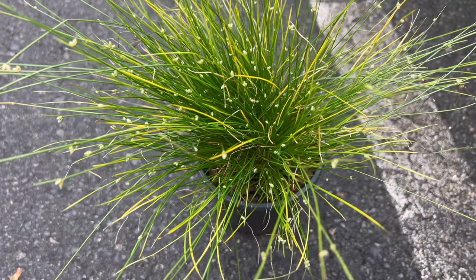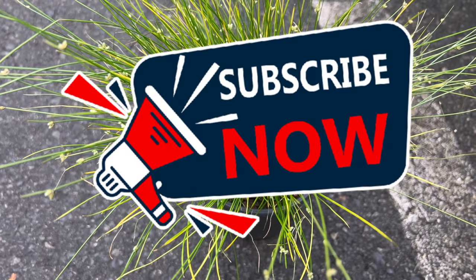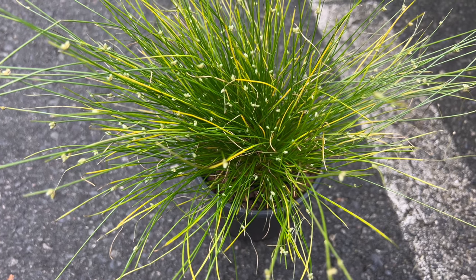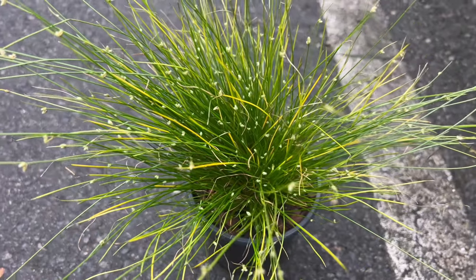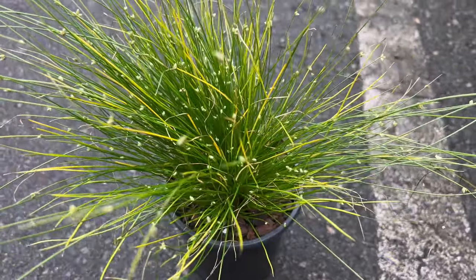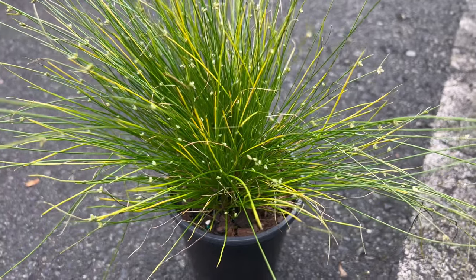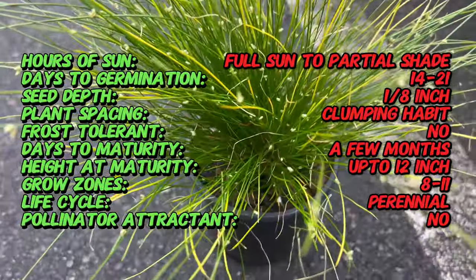Welcome back to Terra Matter Gardens and welcome to our exploration of Fibro-Optic Grass, a captivating ornamental grass known for its unique and striking appearance. Did you know that Fibro-Optic Grass is not actually a grass, but rather a member of the sedge family? Despite its common name, it is not related to true grasses, but is instead classified as a perennial sedge. Let's delve deeper into the captivating world of Fibro-Optic Grass.